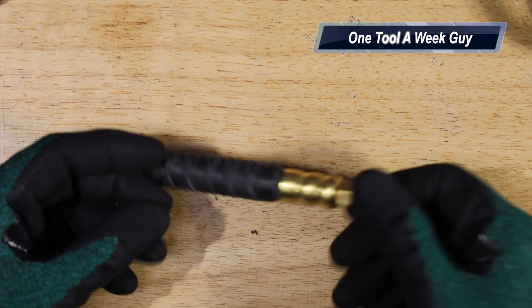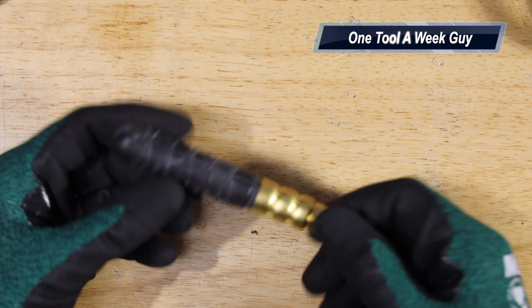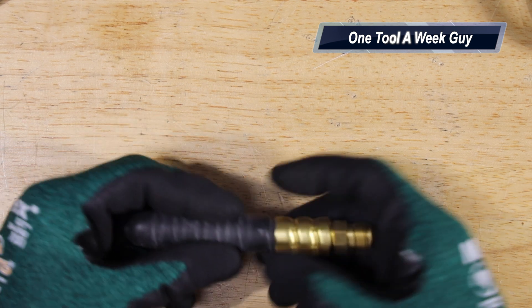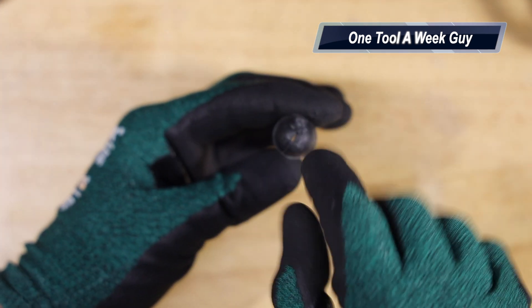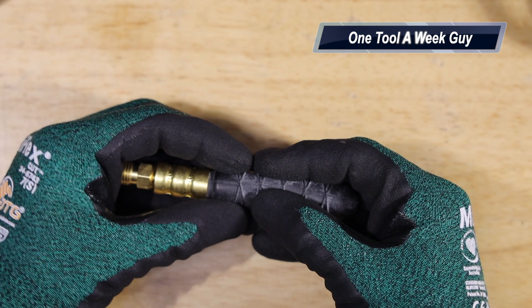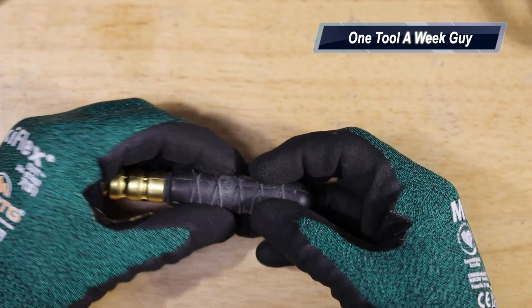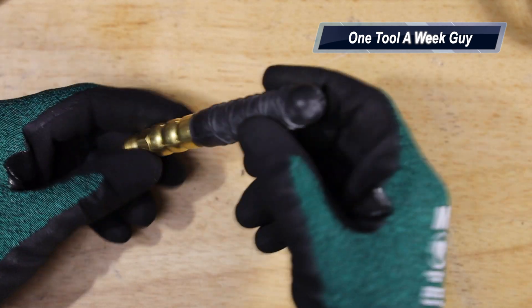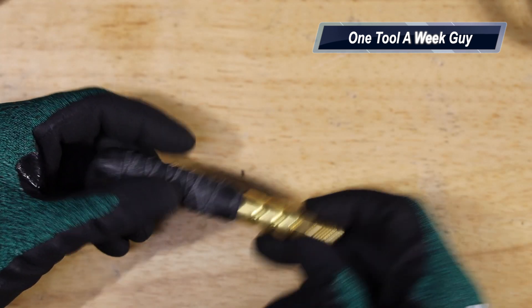Next up is the Turbo Tornado inflator purge tip. This one inflates kind of like a ball — once it catches pressure through a small hole, it blows up and takes the shape of the pipe up to one inch diameter, and it won't let anything come back, it just pushes forward. This comes in handy for purging but most of the time you'll use it for clearing out clogged lines.